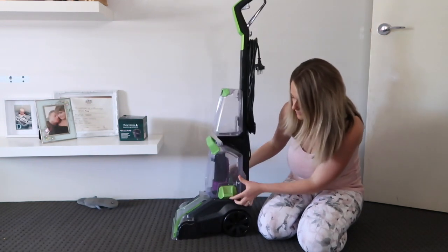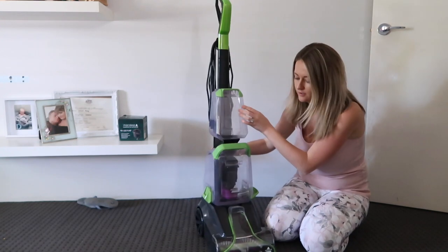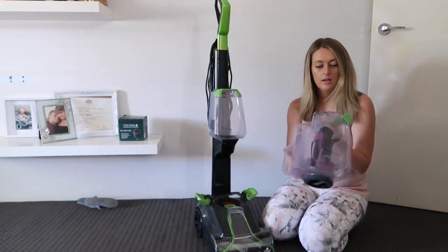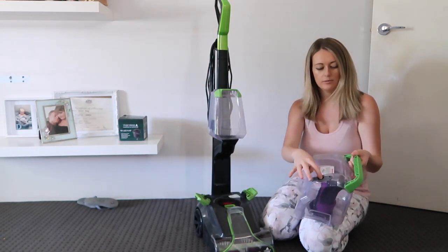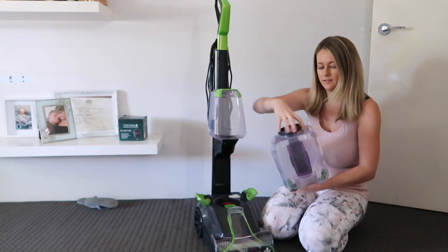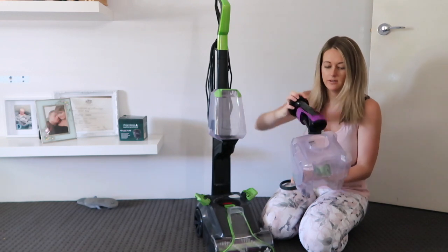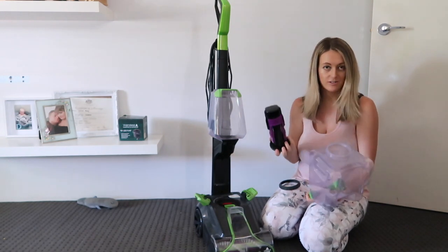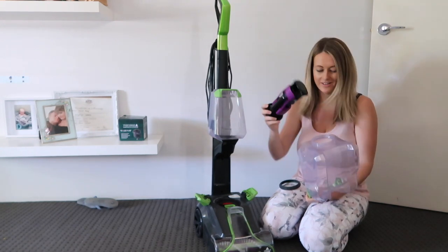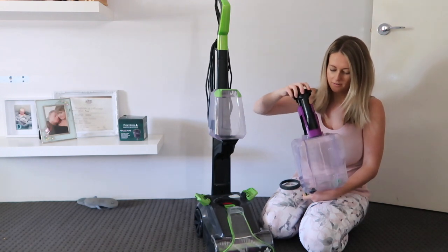The dirty water container is really easy to remove - you just pull this green thing up on one side and the other side as well, and then it comes out. You can empty it through the little top part, or you can twist and pull this out. I would probably do that because I have dogs, so I know there will be dog hair in there.